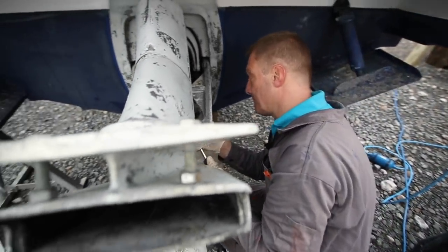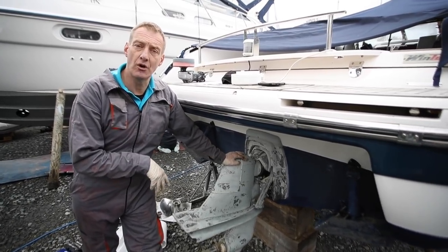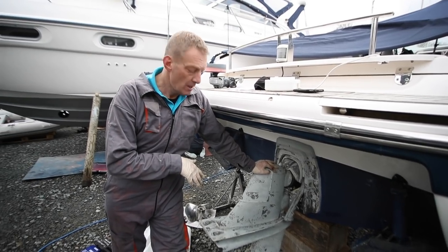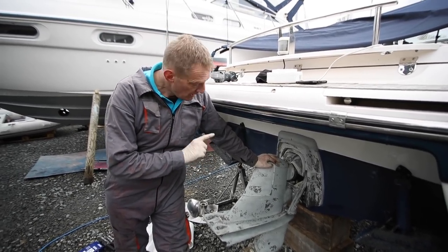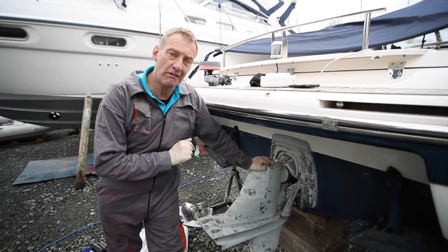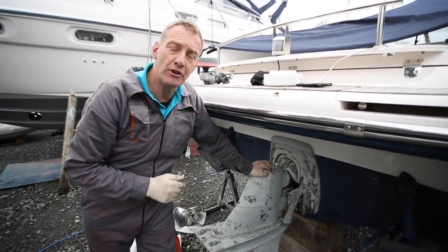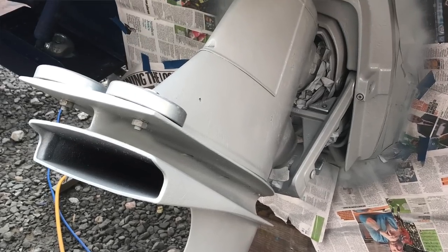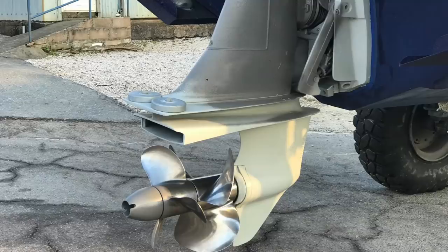So we've got all the anodes off, we've checked the bellows, we've checked the gear oil, and we've found no fishing line. What we've got to do now is give it all a really good clean-up. I tend to use a mixture of emery cloth and a wire brush for some of the corners - be very careful around the hydraulic rams. Then we'll scrape off the trim tabs, get the stern of the boat fully anti-fouled, get the leg painted with special out-drive anti-foul, put all the new anodes back on, and we're ready for the water. Props would be a good idea as well - we'll give those a little polish and they can go back on too.